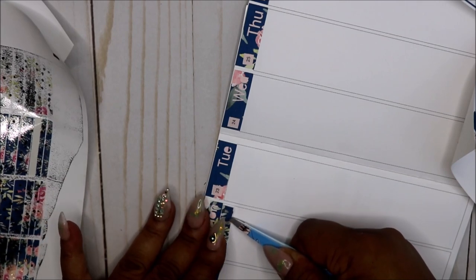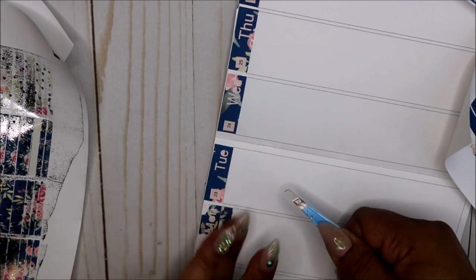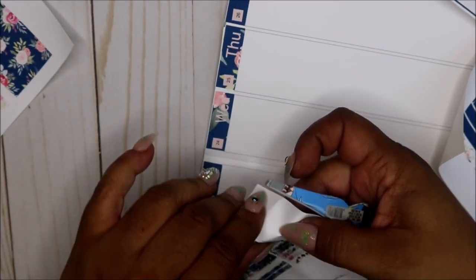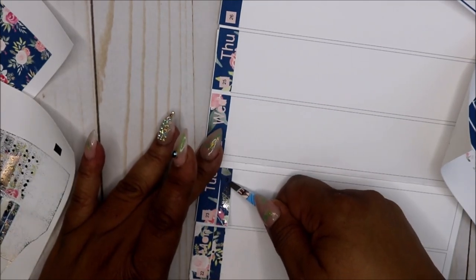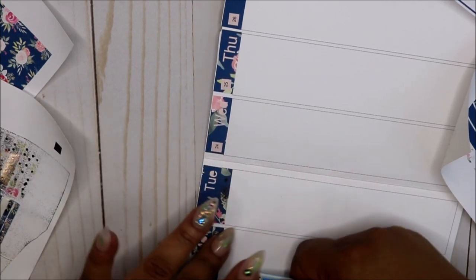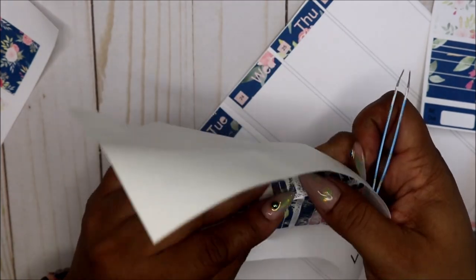I changed some settings on my cut when I'm cutting so that way the stickers come up and I don't have that problem with them tearing like I did. I couldn't figure out why they were tearing — it wasn't really cutting. I had a new blade on so I couldn't figure it out, so I changed the settings.